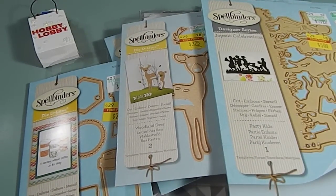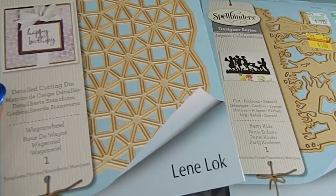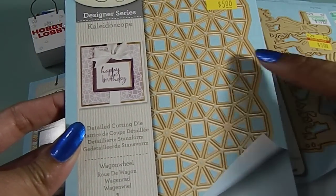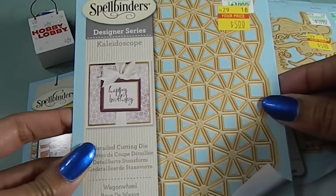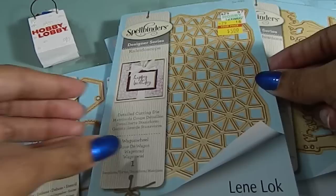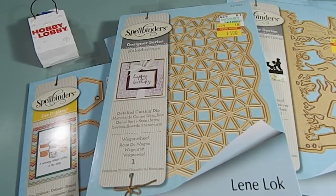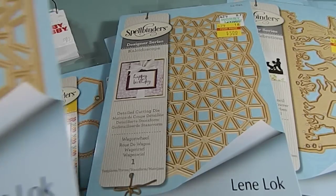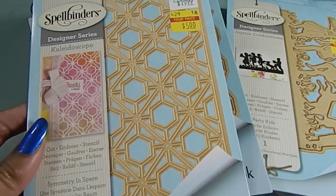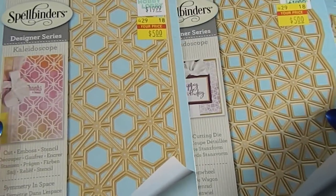And then in addition to that, I found this one right here which was the wagon wheel. This is a nice background die — I really liked this one. This one was $5. And then I also found this one here called the Central Symmetry in Space. This is a beautiful one too. These dies are really a good size — both of these are.